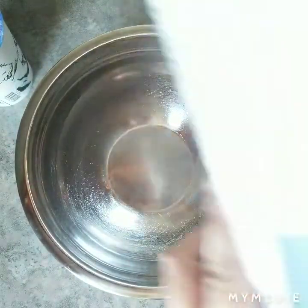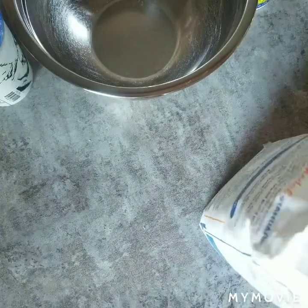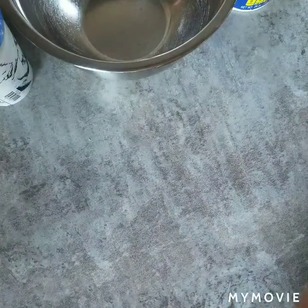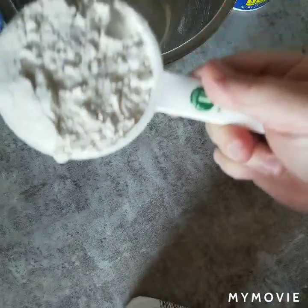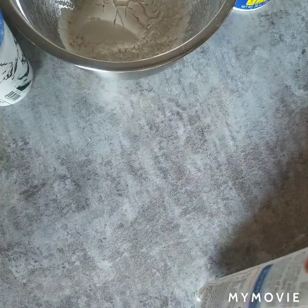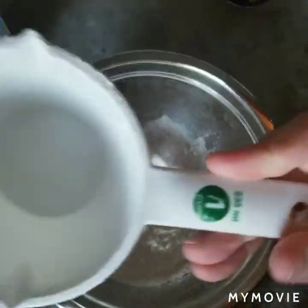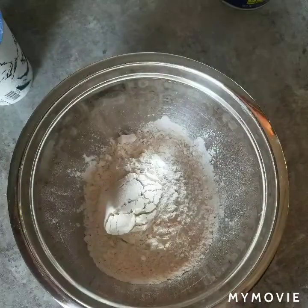First up, you're going to need some flour. You probably have this in your kitchen — it's the white fluffy stuff. You're going to need two cups. I'm simply scooping it out of the bag here. I've got two cups using these big one-cup measuring cups, and I've poured it into my bowl.